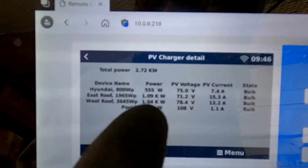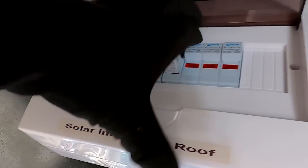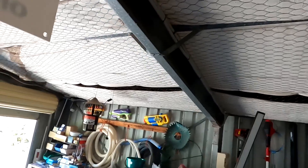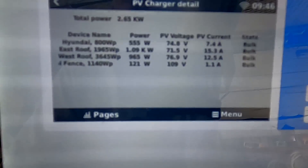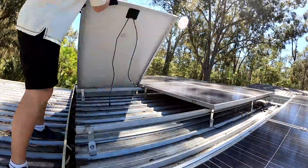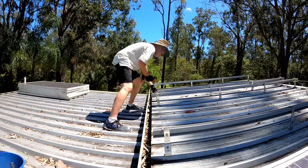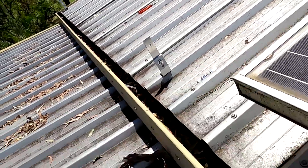West roof is making 1.04 kilowatts. If we turn off these two strings and the last one, we're making only 970 watts now — so there's a bit of loss already. This is the first bucket full of brackets from our west roof. I've removed completely two strings already.